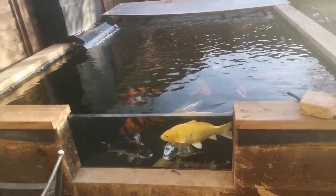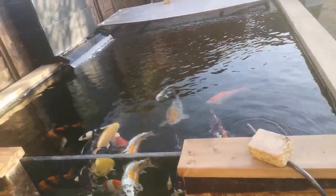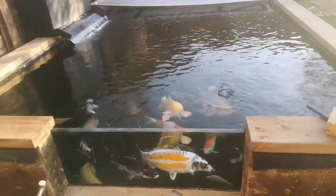At the end of one of my other videos I did see a couple of fish flash, and I did some scrapes and found I had some flukes. So I've treated them with Lern X Pro, put that in about four days ago, and most of the flashing seems to have stopped now. I'll probably do a second dose in another week or so, still keeping an eye on the water parameters.